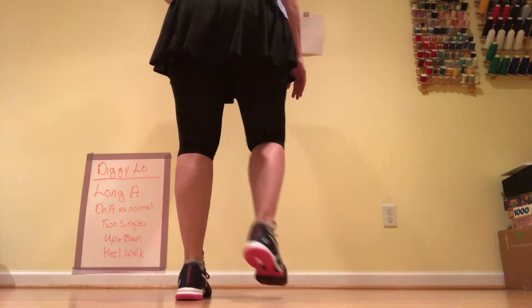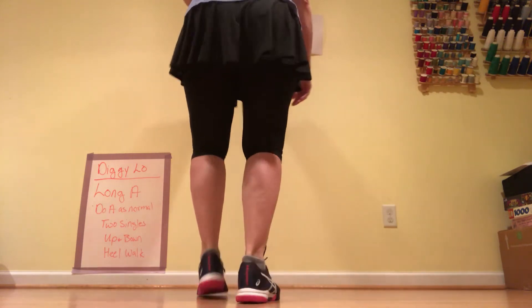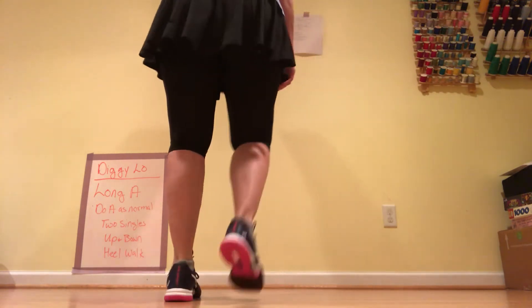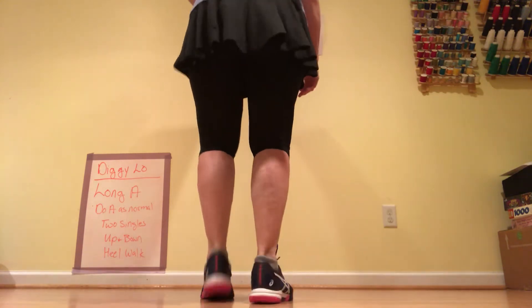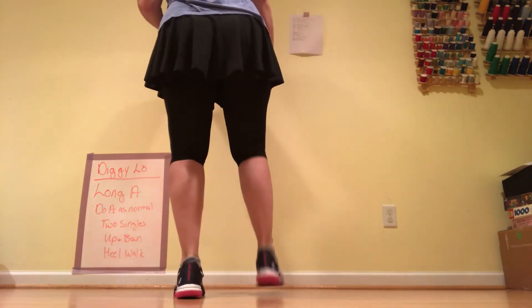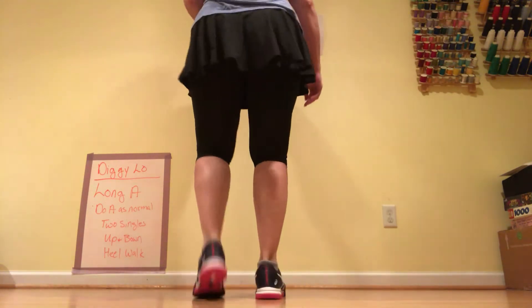So we do our two basics, up and run. Do that again, two basics, up and run. Now the Digi step, double up, double. And a bow, stop, double. Heel, walk.